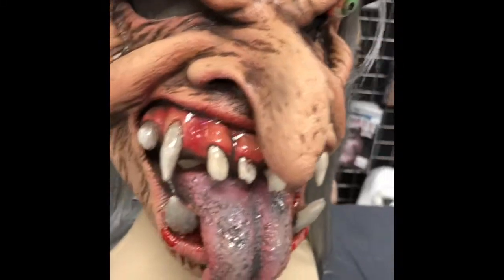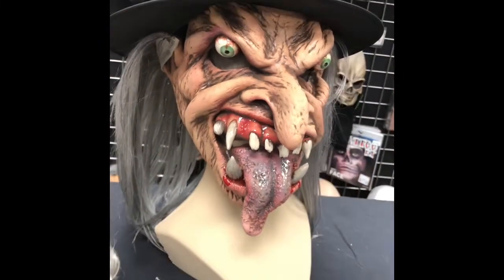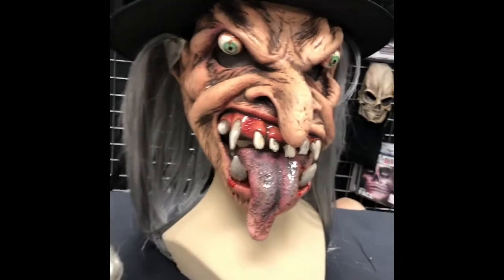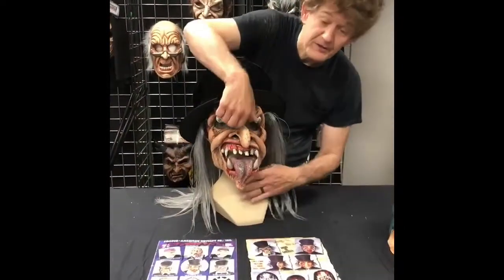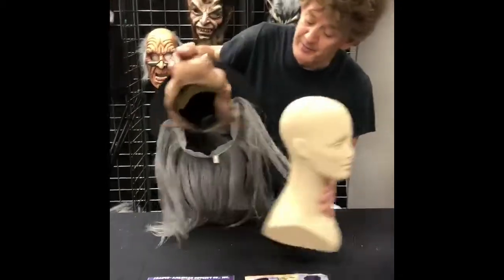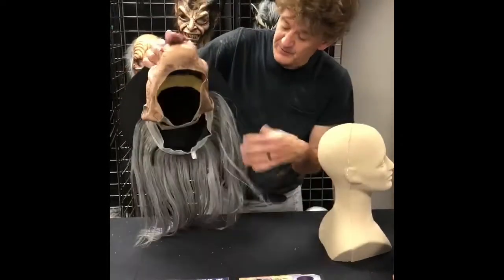Now for a mask made out of the master mold with some enhancements. This is the liquor mask. This particular one is a collector's edition, hand-painted, as we begin to rework it.